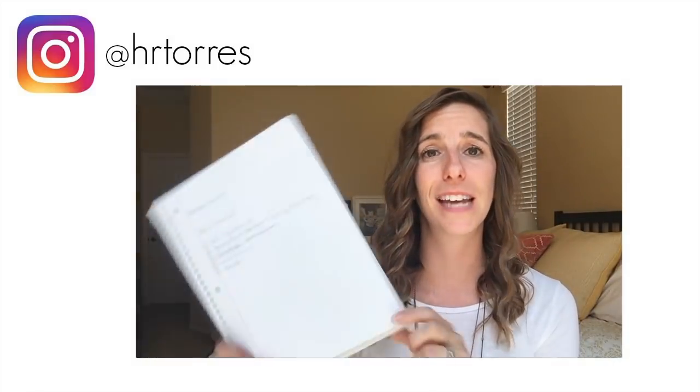I did it! This is how technical I am — on a notebook.